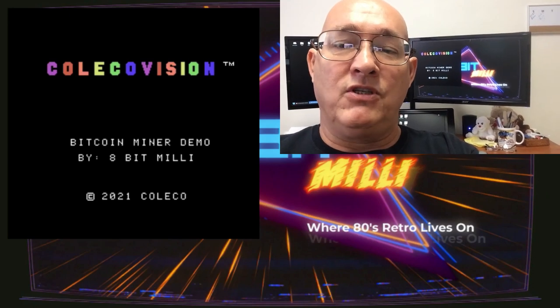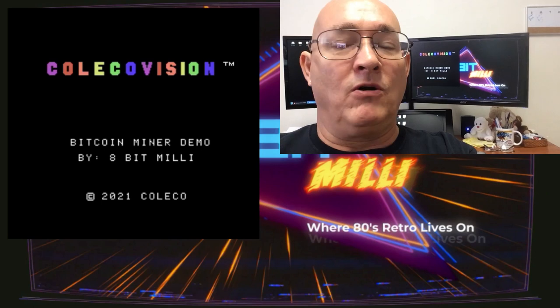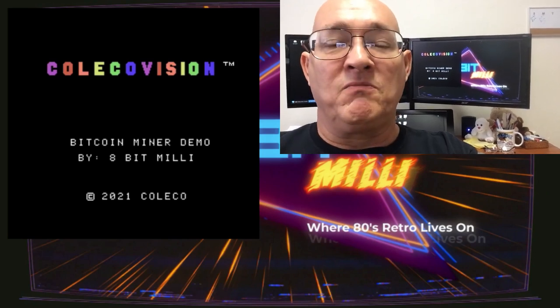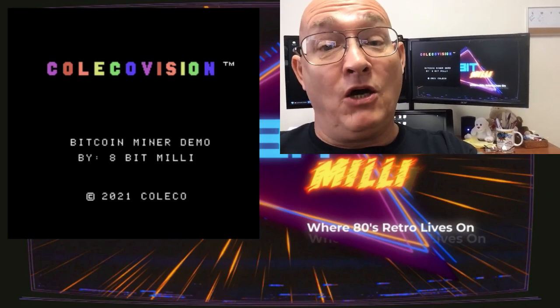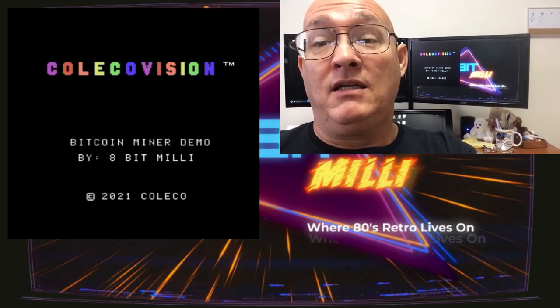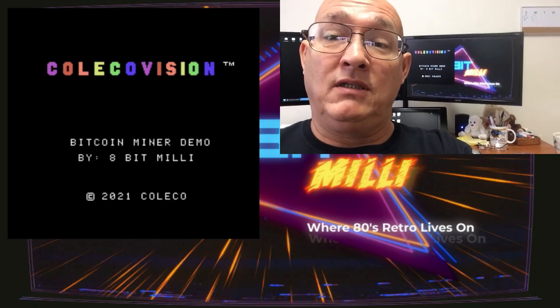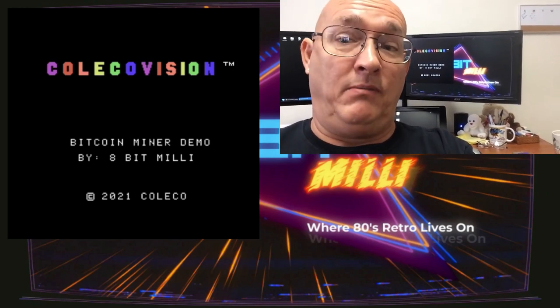So without any further ado, here is Bitcoin miner demo. The guy outside with the Harley Davidson wants to let me know it's running — he's got music on his Harley too. Anywho, without further ado, Bitcoin miner.